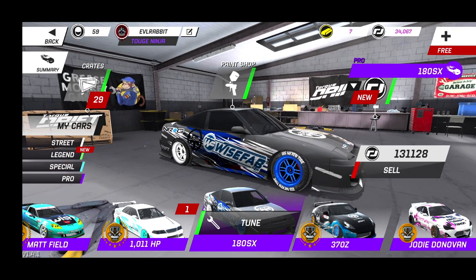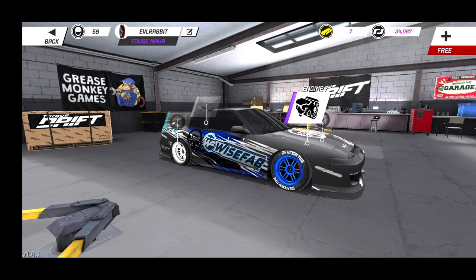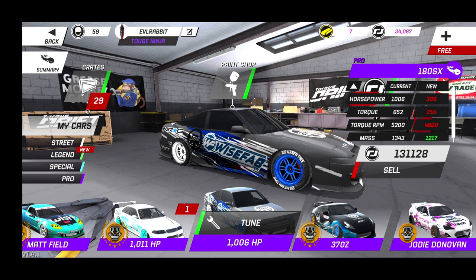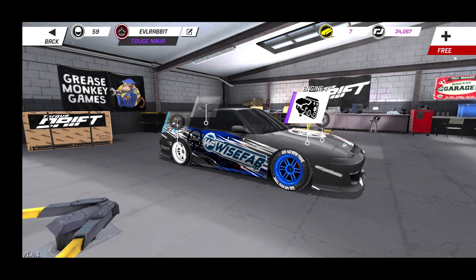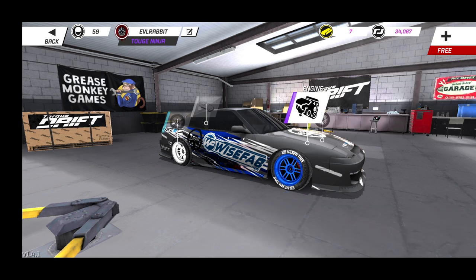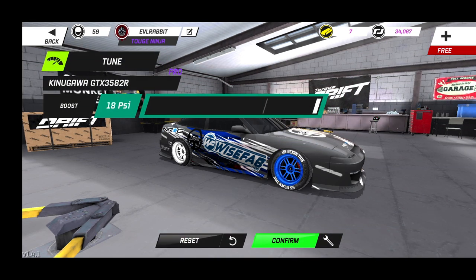We're gonna go through the parts and the settings on this car. For our 180SX, we are running 1,000 horsepower and 652 foot-pounds of torque. For the power plant, we do have a stroked RB2060ET in this car. We are rocking a full pro turbo as well, set to 18 psi of boost.